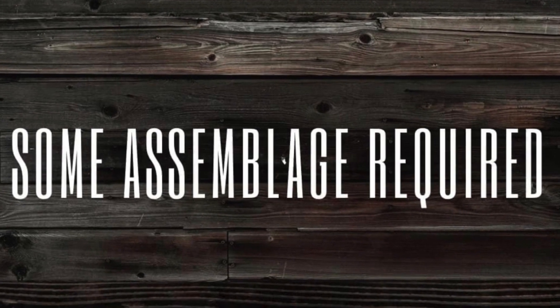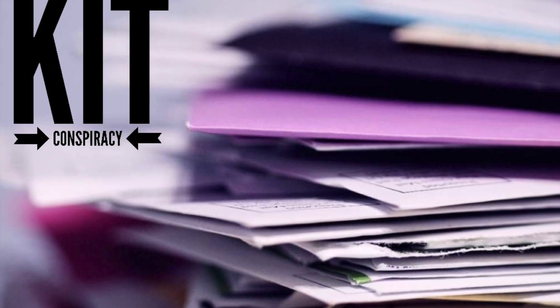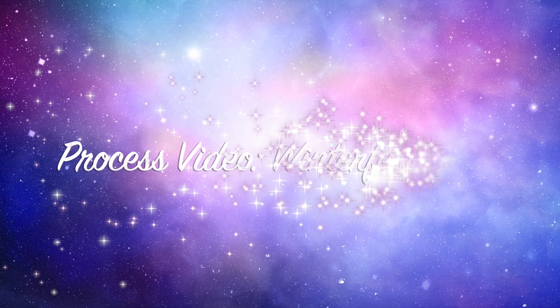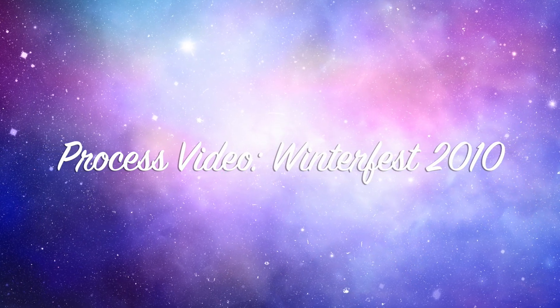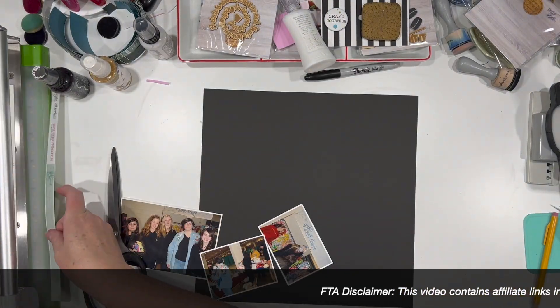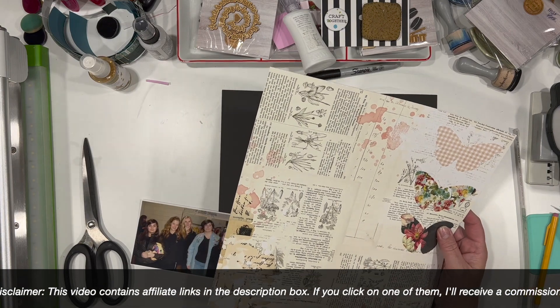Hi there, Janet Fritz here for Galaxy Girl Creations. Welcome to my channel and welcome to another Some Assemblage Required video where I am using a little bit of wood veneer today. It is not our typical day to post on wood veneer, but that's okay. I'm really happy with this little layout and the piece that I am using, so I am just gonna go ahead and go with it.